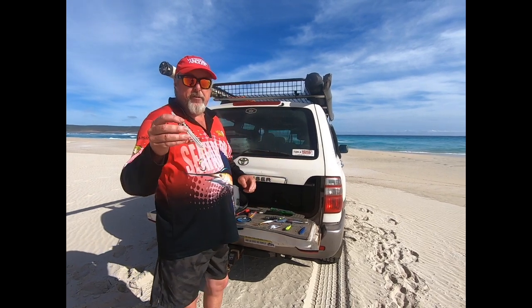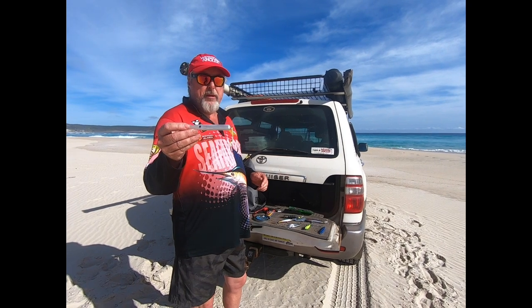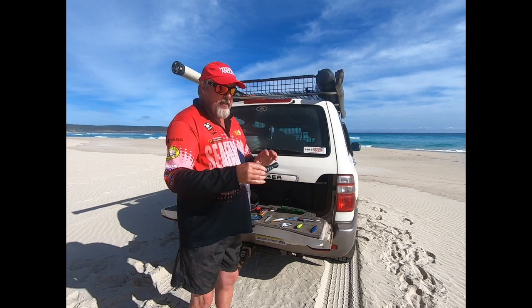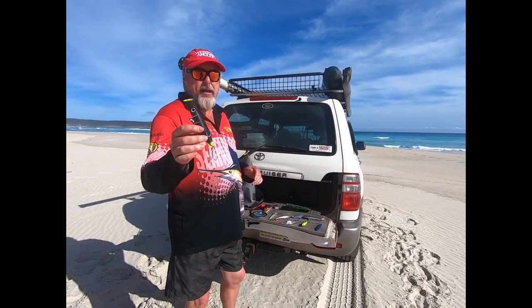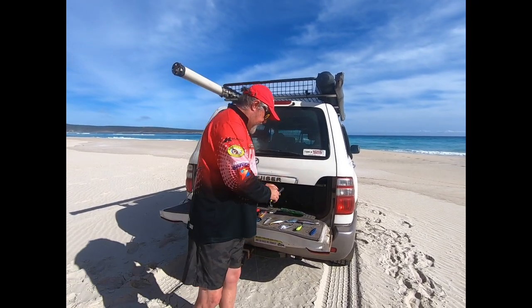I've got a GT Ice Cream here, a little surface lure. You can let it sink a bit as well, but skipping them along the surface, salmon really like them, and surface action is always good. Another surface action option is a Halco Rooster Popper — particularly if the fish are in close and there's big numbers, you can have a lot of fun chasing that.